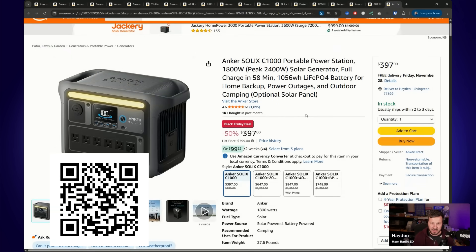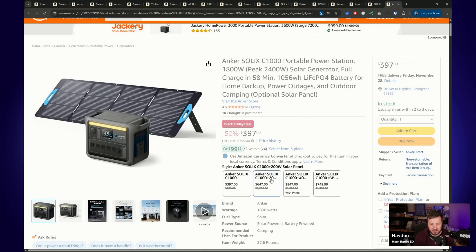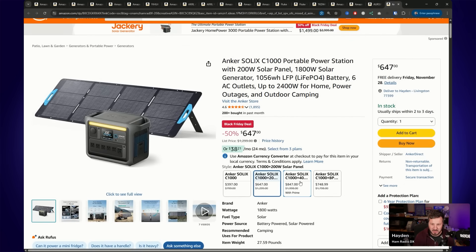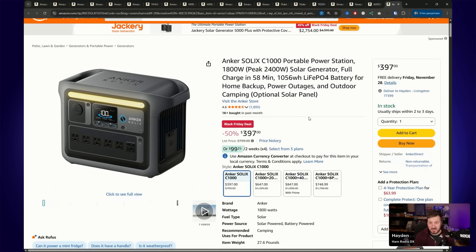There's also a special deal on the Anker Solix C1000 portable power station — I did a review on this a couple of months ago. It's really good for campers, overlanders, and anyone who wants to power their gear off-grid. At $397, that's over 50% off for the Anker Solix C1000. You can also add solar panels for a little bit extra, with various different solar panel sizes available. All the links are in the description below — let me know in the comments if there's anything I missed or something you're going to be picking up.